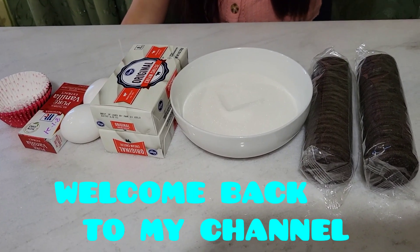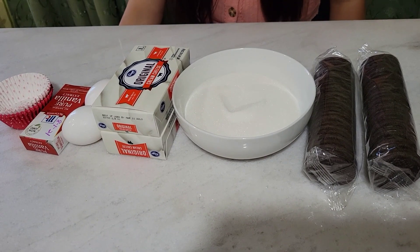Hey guys, AZ Sky here. Today we're going to be making Oreo cheesecake muffins.